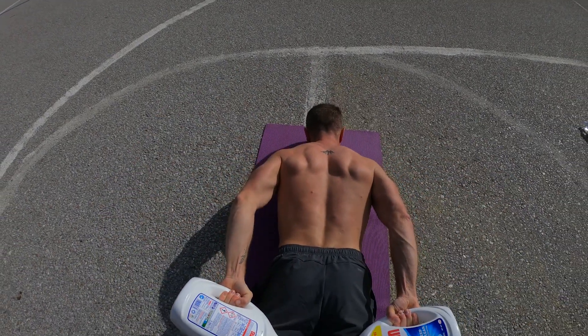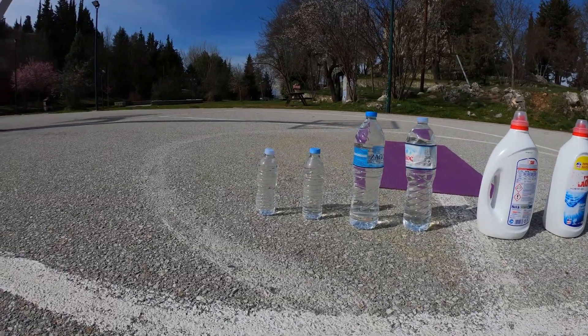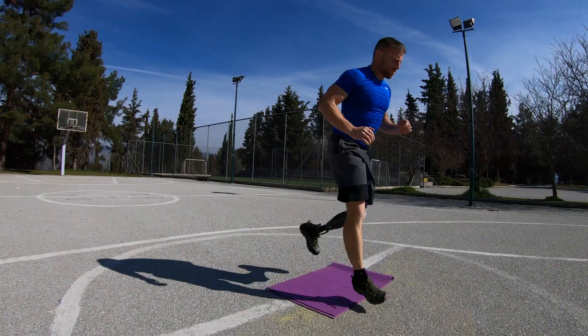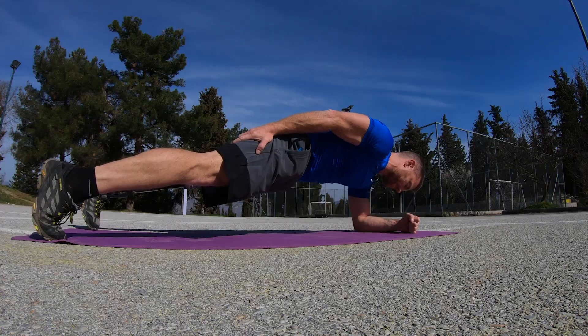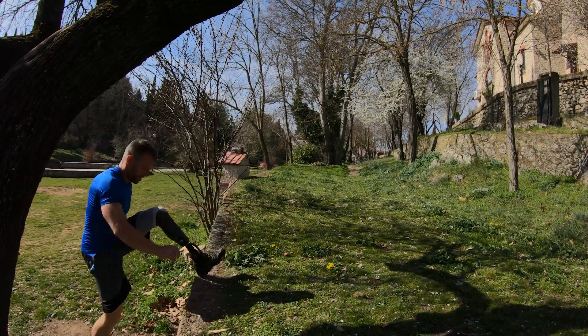Since gyms are closed in most parts of the planet right now, I thought of making a bodyweight workout that requires no special equipment and anyone can do anywhere, either that's a nice park in the woods or even your own apartment. Ideally, I'd recommend an outdoor natural environment that is not crowded, somewhere you can get fresh air and take the edge off.